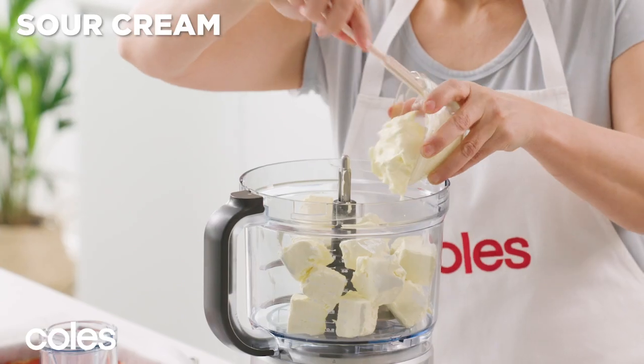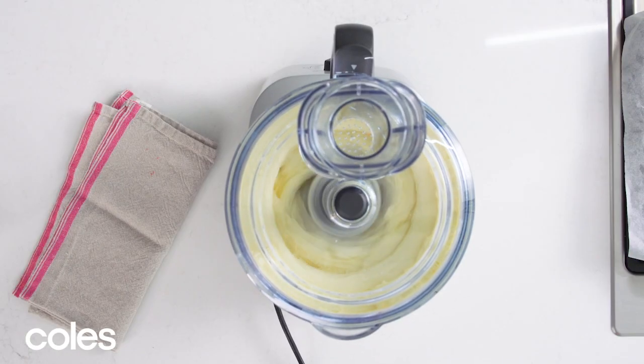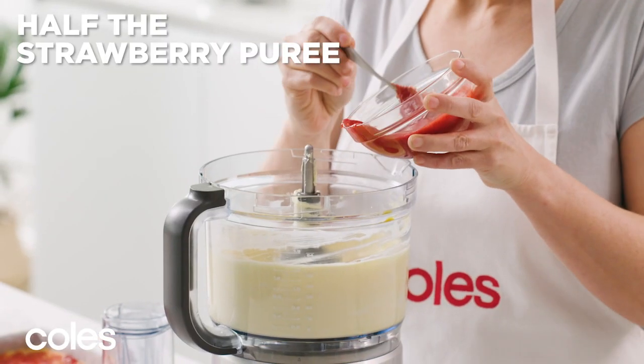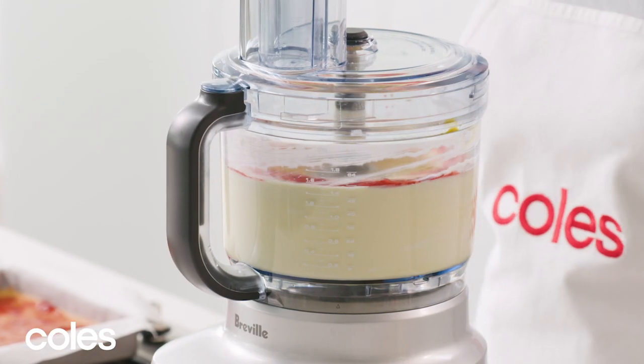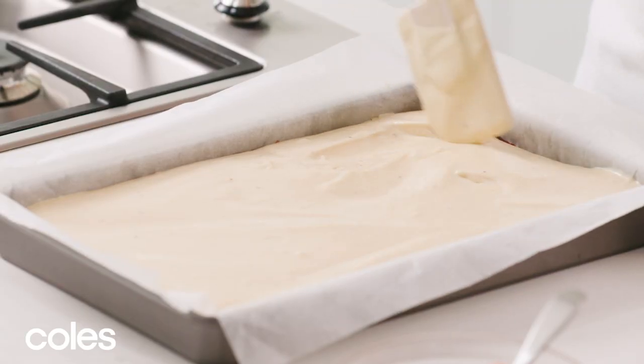Process softened cream cheese, sour cream and sugar in a clean food processor until smooth. Add eggs and process until well combined. Pour in half the strawberry puree and process until well combined. Pour the cream cheese filling over the biscuit base in the pan.